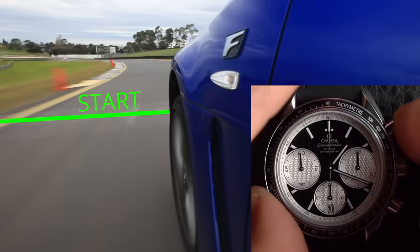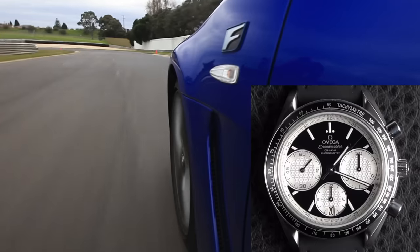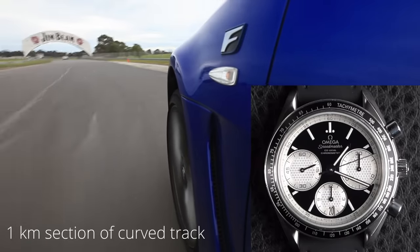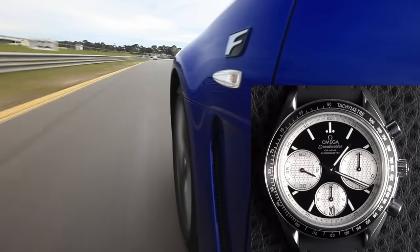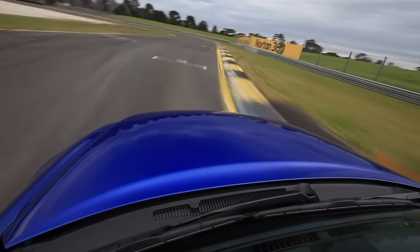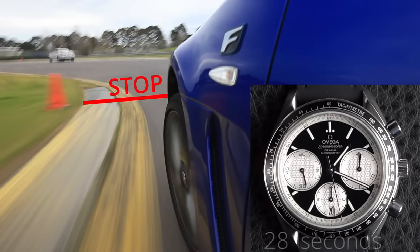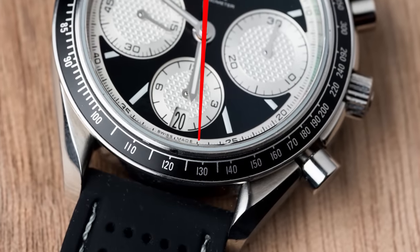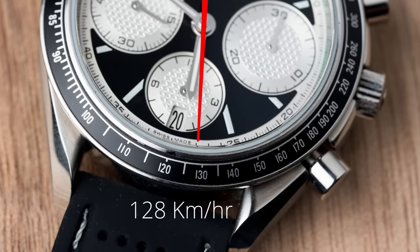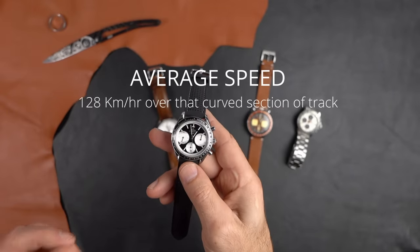As soon as the driver hits the first marker, we start the stopwatch and allow the driver to go down the track — approaching corners, braking, accelerating, maneuvering as efficiently as possible — while the chronograph keeps running. As soon as the driver hits the second marker, one kilometer away, we stop. We've reached 28 seconds, which corresponds to approximately 128 kilometers per hour — that's the driver's average speed over that distance.